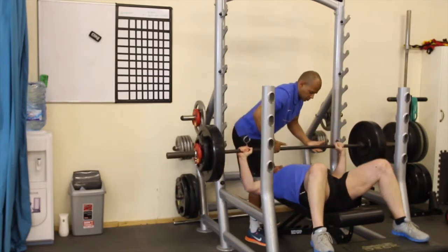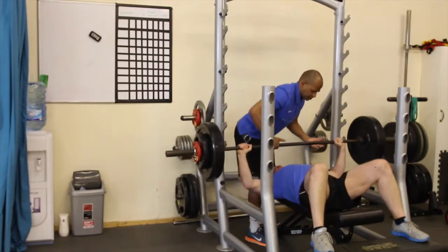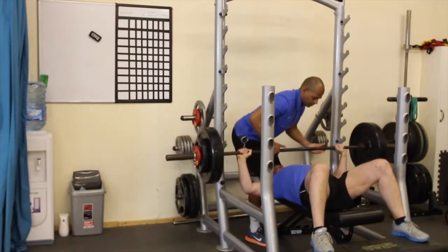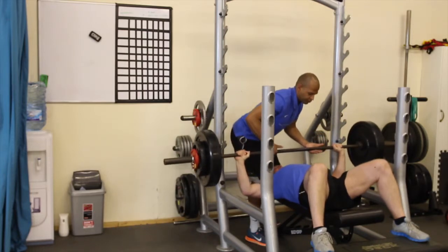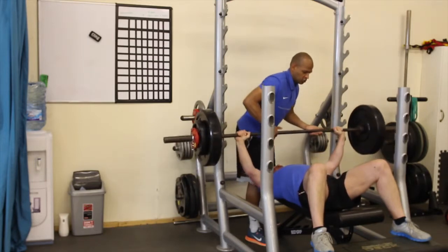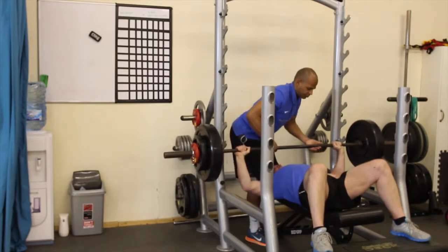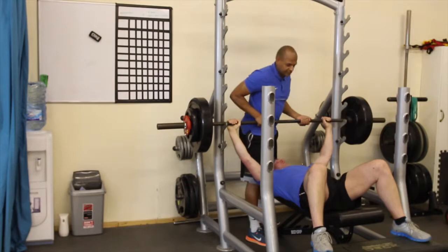Three, two, one. Three, two, one. Three, two, one. Three, two, one... [eight repetitions completed with three-second cadence counting throughout] ...Two more. Three, two, one, three, two, one. Fantastic. Last one. Three, two, one, three, two, one. Hands on that bar. Fantastic. Well done.